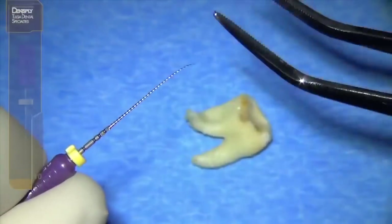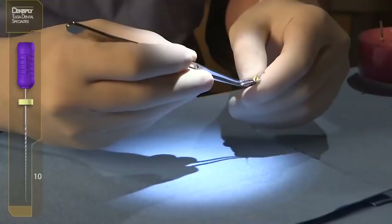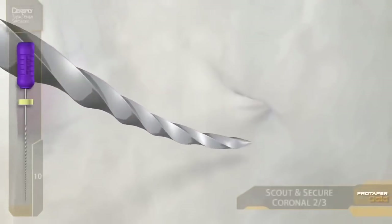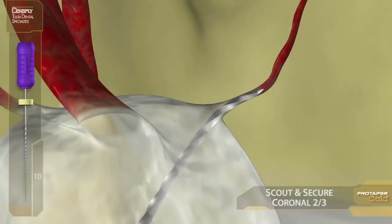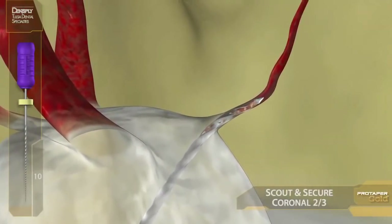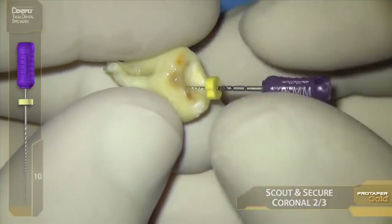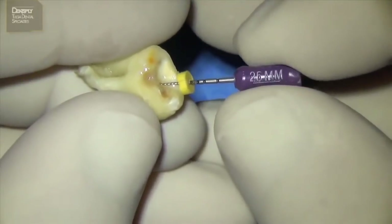So we pre-curve a size 10 file to make it a SMART file, and in a sea of sodium hypochlorite, slide into the distal buccal simply to explore and investigate. We're not in a hurry — we're looking for booby traps, we're looking for local knowledge. What we're discovering early is the dentinal triangle is restrictive. So without attempting to go deeper or beyond that dentinal triangle, we bring in the rotary system to remove the triangle and then to shape and make a final preparation.